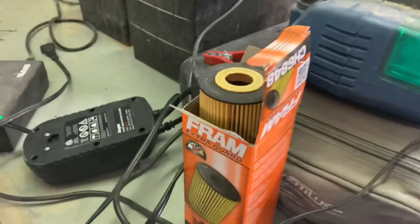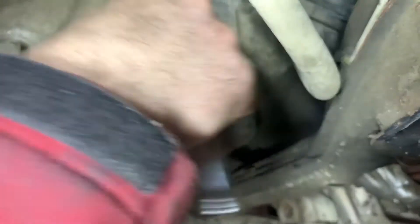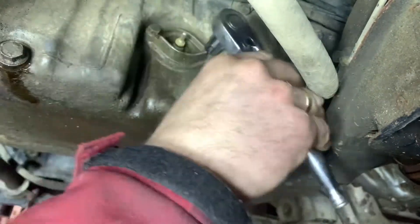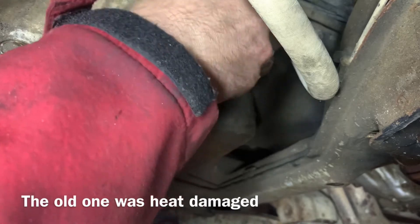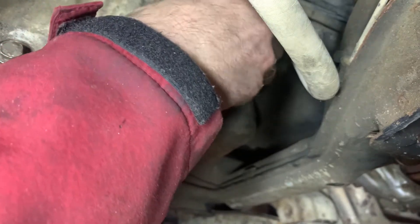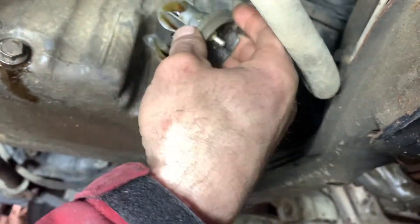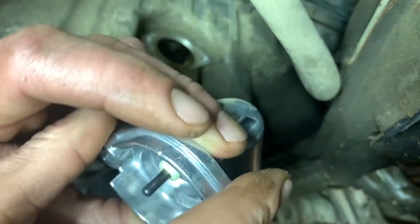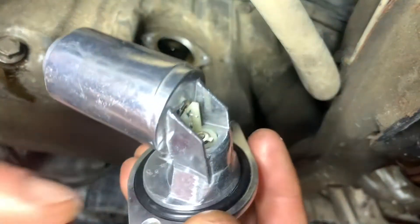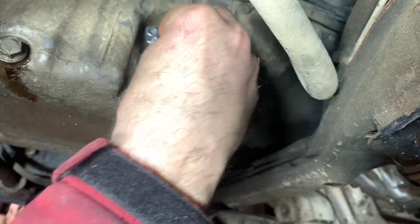We'll snap this together and then change that sensor out. It's just two 10mm bolts down here. We remove this oil level sensor, then we'll have to solder the new wire for it, and then we'll fill her up with oil. There's the new one — pop her back in there. There's an O-ring on it, nothing really to worry about.